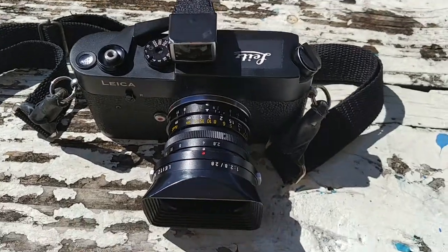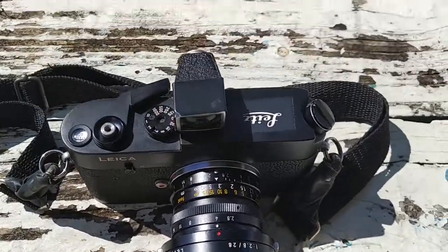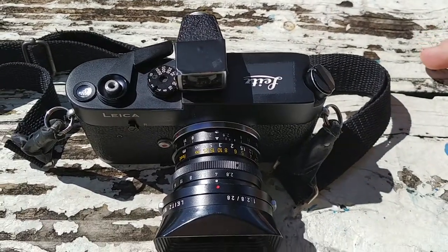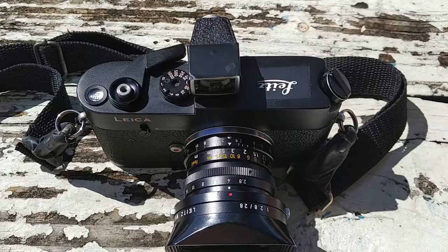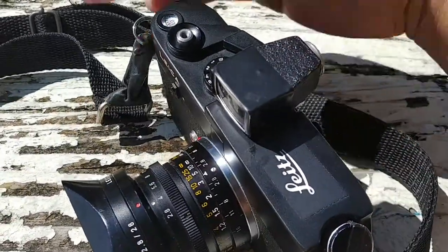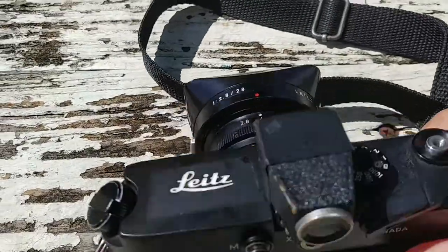Hey everybody. It's a nice day outside so I figured I'd go ahead and try to record this out here. I wanted to make a quick video on zone focusing — I know a few people have asked me about how this works.